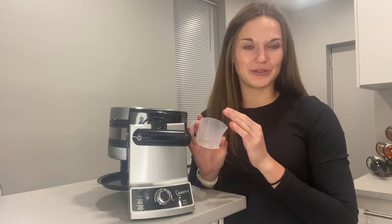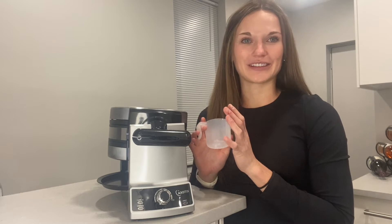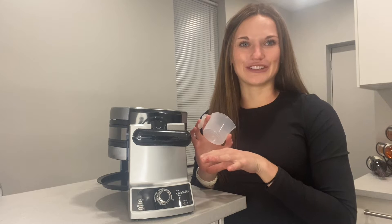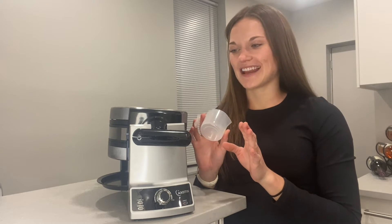Hi everyone! If you are anything like me, you are obsessed with breakfast food, whether I'm actually eating it at breakfast or for any other meal of the day. I am a classic breakfast for dinner girl too — I love it, especially on Sunday nights.